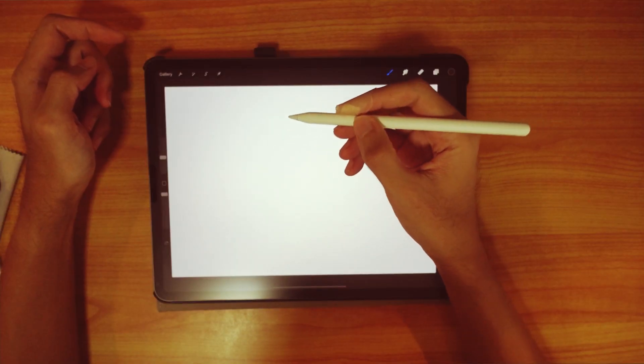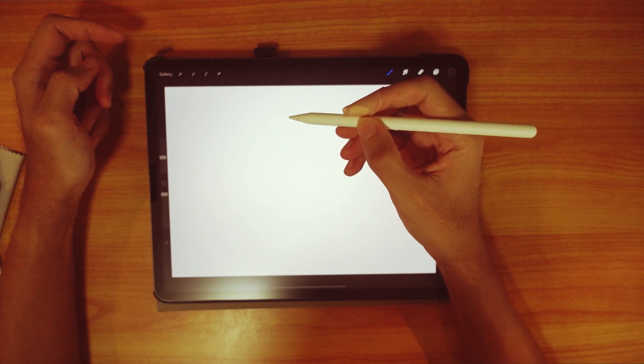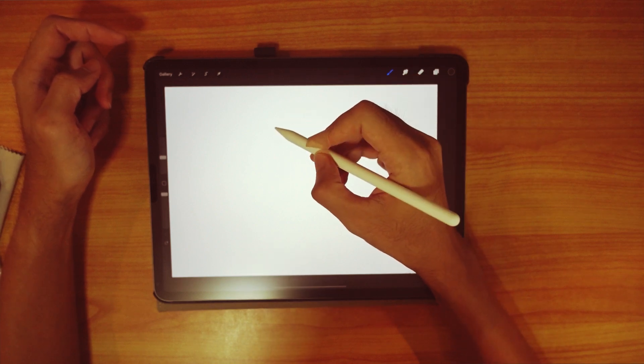So I'm going to let you listen and also see how I scribble on my iPad with my Apple Pencil.